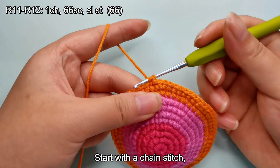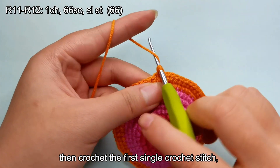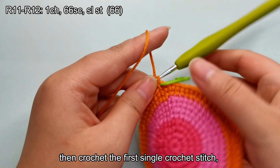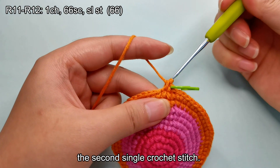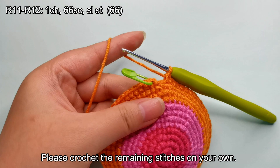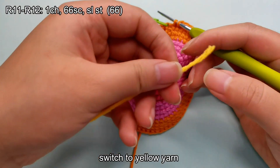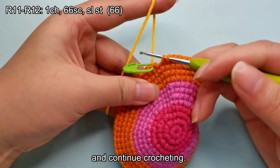Start with a chain stitch, then crochet the first single crochet stitch, the second single crochet stitch. Please crochet the remaining stitches on your own. At the last single crochet stitch of round 12, switch to yellow yarn and continue crocheting.